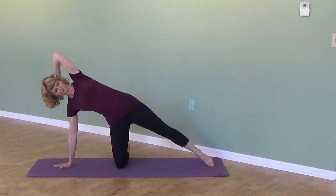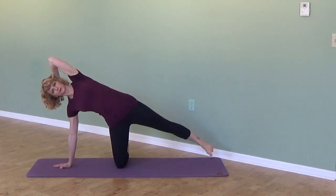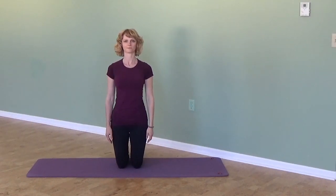Exhale to circle, inhale to pause. Another variation in terms of arms is to bring your top arm — palm behind your head — to support your head and press your head back. I also showed you a straight leg lift.